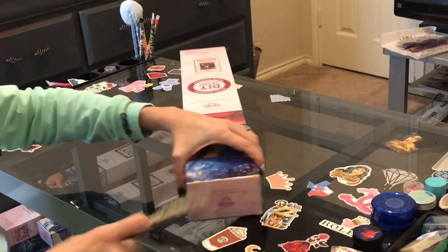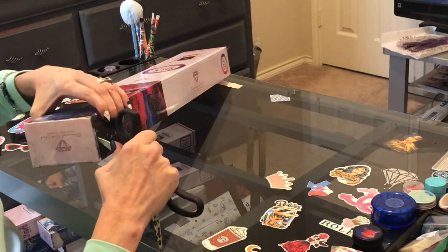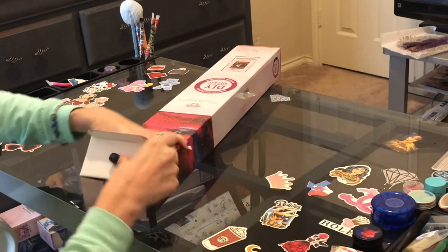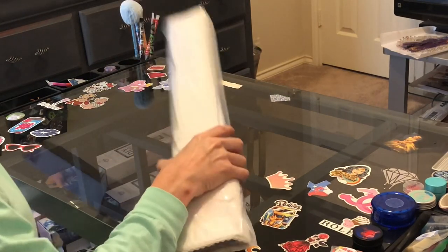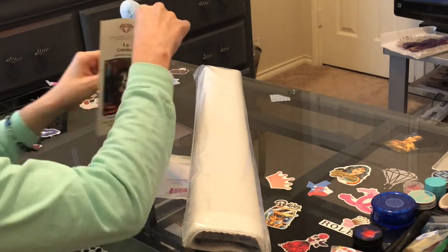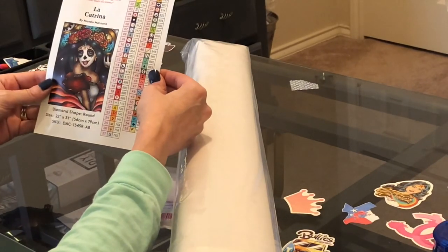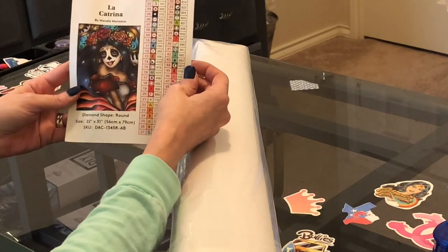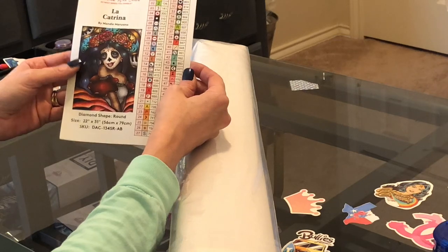Let's get into it and see what we got — open up, open up! Diamond Art Club always comes in a very, very nice box; I've only had one so far that's been totally beaten up, which is great. It also comes with a sticker. This has 55 colors and three ABs — 130, 134, and 141. We'll get into those in just a moment. Isn't she beautiful? I just love sugar skulls and the artwork of Mandy Manzano.